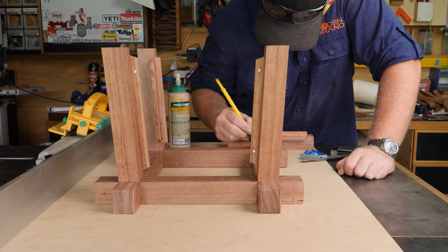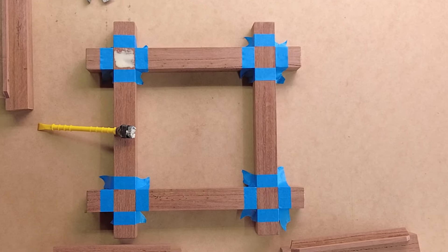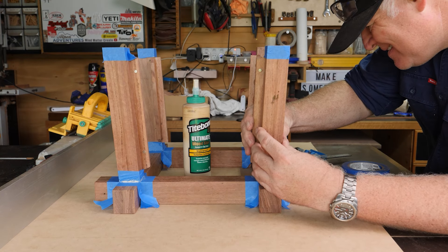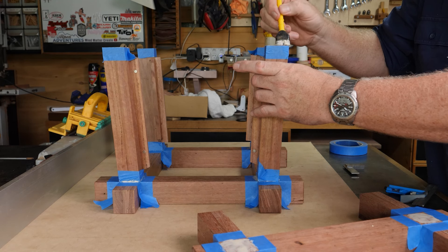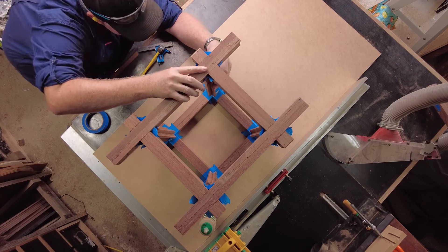Time to assemble and once again, blue tape everywhere. This was a godsend for this part of the project especially. Once everything was glued, squared, checked and double checked, I just put some weight on top to hold it all in place.